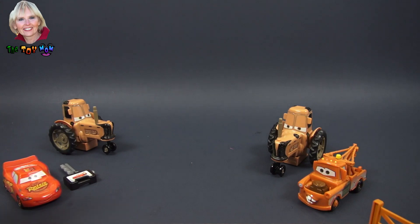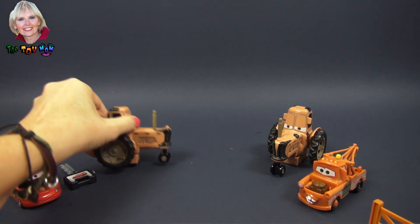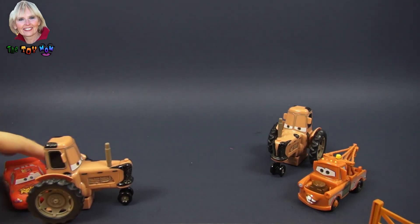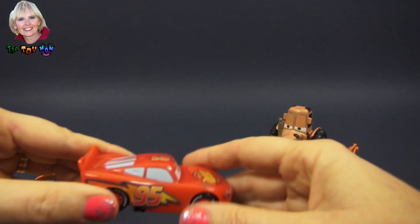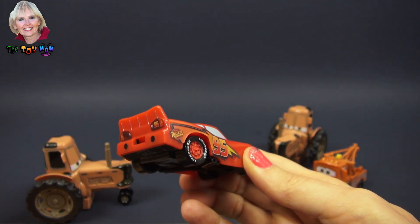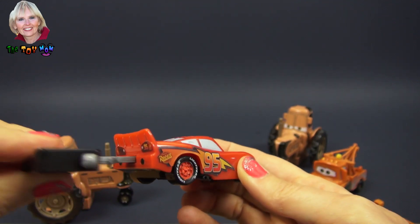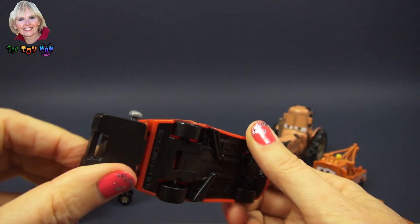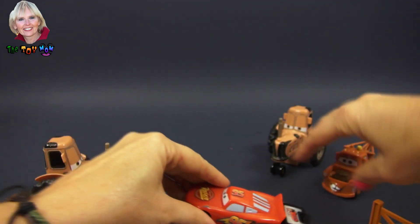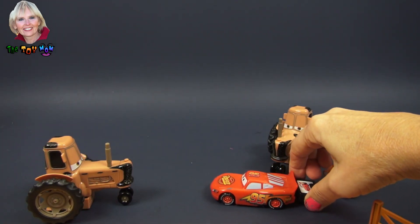I think it is Lightning McQueen's turn. Here we have a tractor, and here we have Lightning. There's Lightning's key right here, so let's put that in the slot. See that button? I'm going to press it, so you've got to line him up — and here he goes!